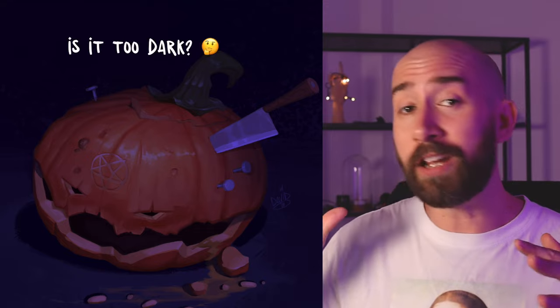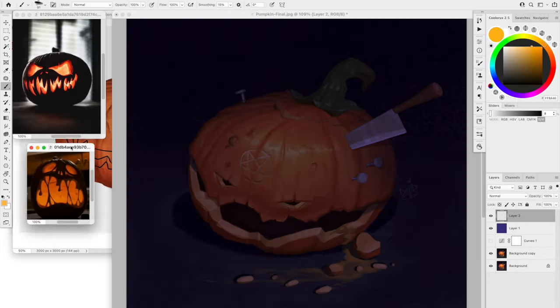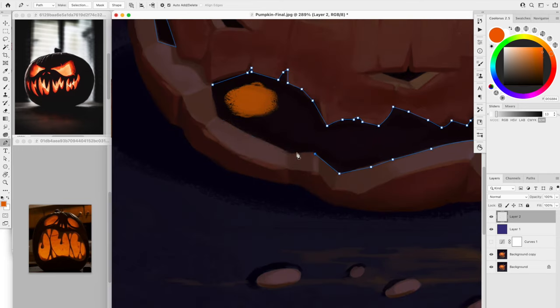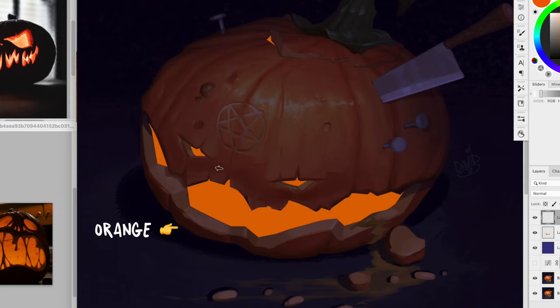Okay, this looks a little dark right now, but I believe that the candlelight is going to fix it all. I'll grab a couple of reference pictures to help me. I really just want the mouth and eyes to have the candlelight, so I'll first create a mask like this and fill it with orange.